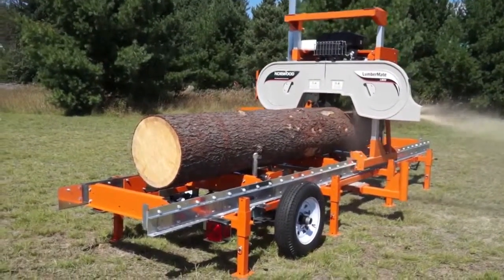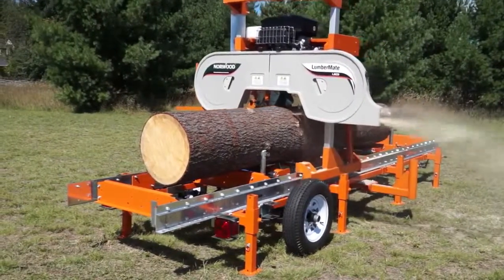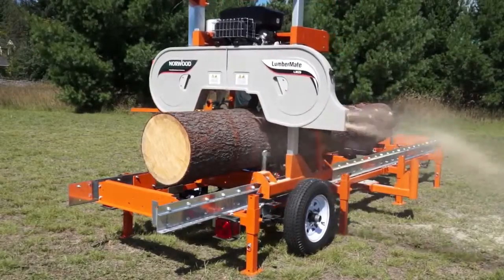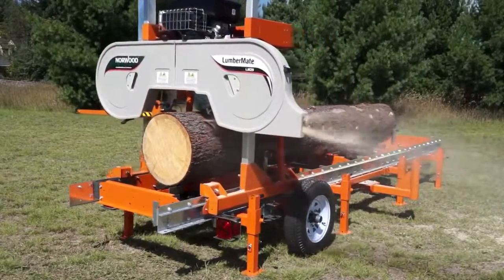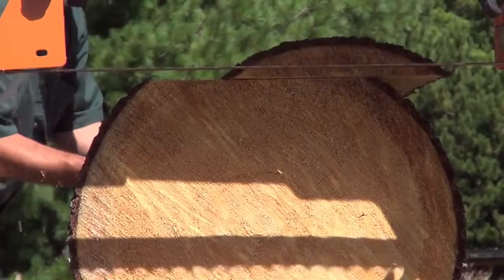The Norwood Lumbermate 29 is an easy-to-use, easy-on-the-budget, full-size sawmill. It has a large choice of helpful add-on accessories that can be added at any time, now or years later.